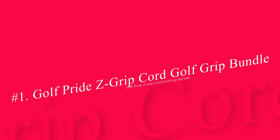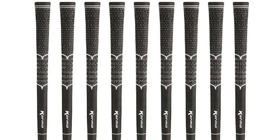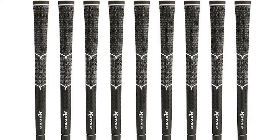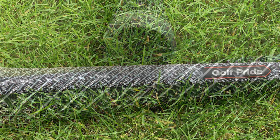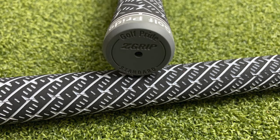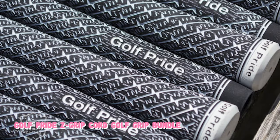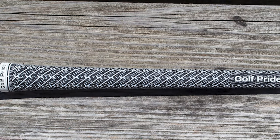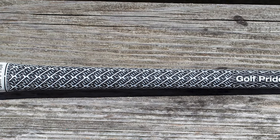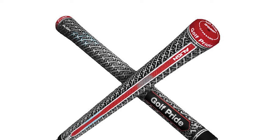Number 1: Golf Pride Z-Grip Cord Golf Grip Bundle. The most important thing for golfers that don't wear a glove is choosing golf grips that have lots of traction. The best possible technology for really grabbing your hand are cord grips. The Golf Pride Z-Grip is a great option that will give golfers much more control than a non-cord grip. Of course, the only downside to a cord is that sometimes it can tear up your hands. Chances are, if you're shopping for grips for no glove, you're pretty used to having a few calluses. We really like the texture of the Z-Grip — in addition to the cord, there is also a dash pattern around the entire grip. This adds another layer of control for a player without a glove, and even if you have trouble with sweaty hands, the performance of these corded grips will still be there.